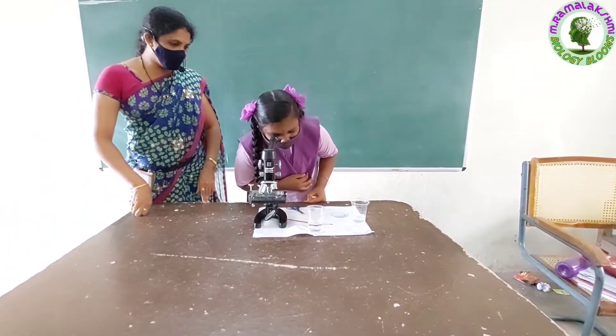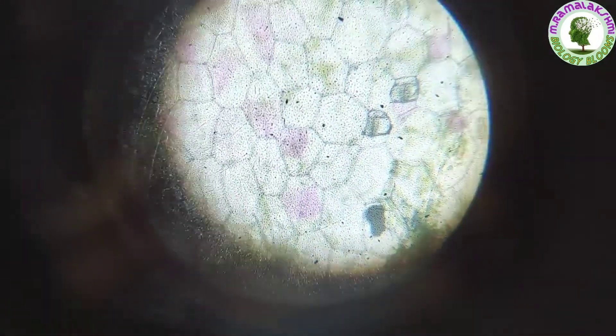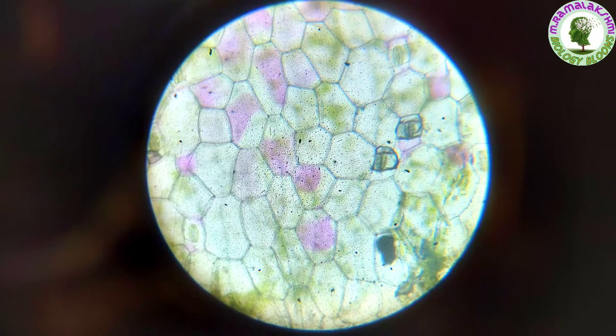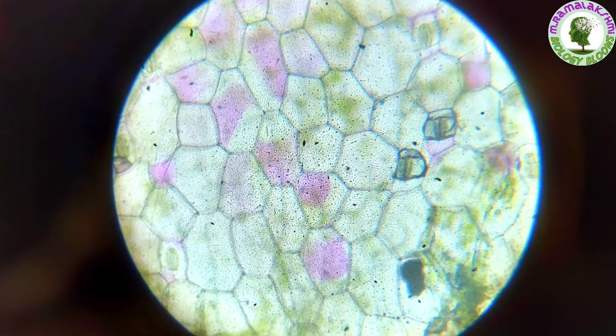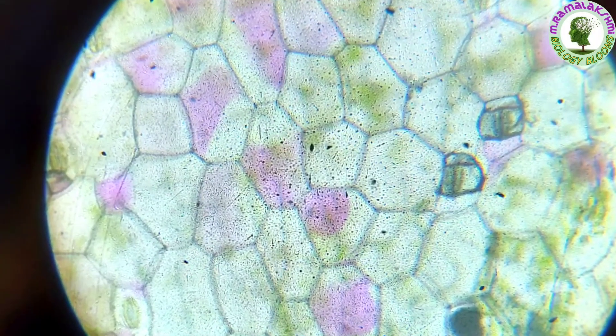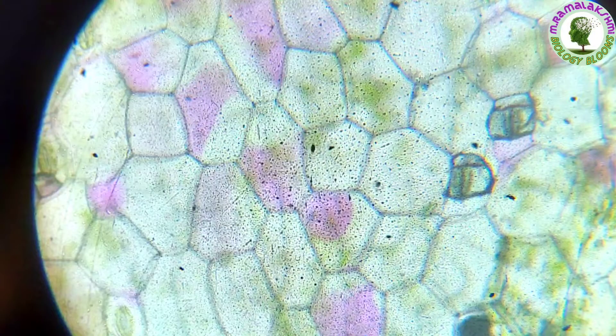Monika, do you find any differences from the first observation? Yes, ma'am. The purple colored matter is shrunken, ma'am. Yes, Monika. When we put salt solution over the peel of the reo leaf, the water inside the cells comes out. This results in the shrinking of the cytoplasm along with the cell membrane. This process is known as plasmolysis.